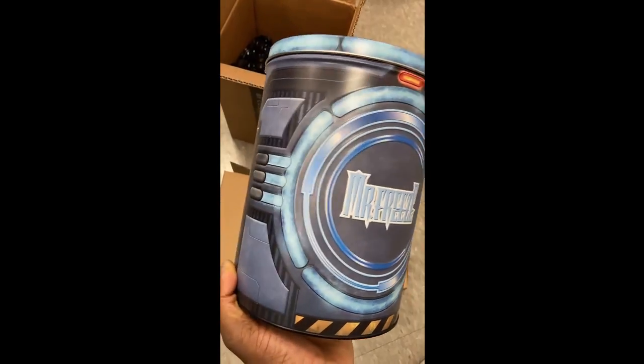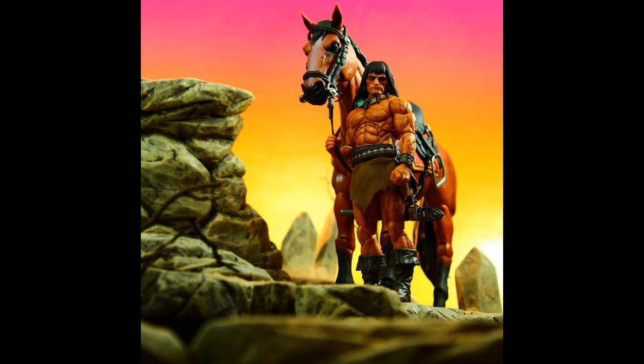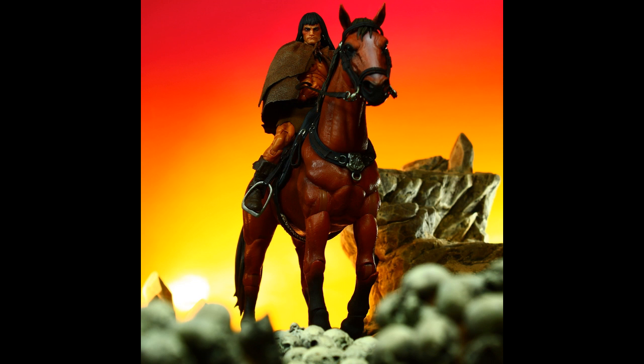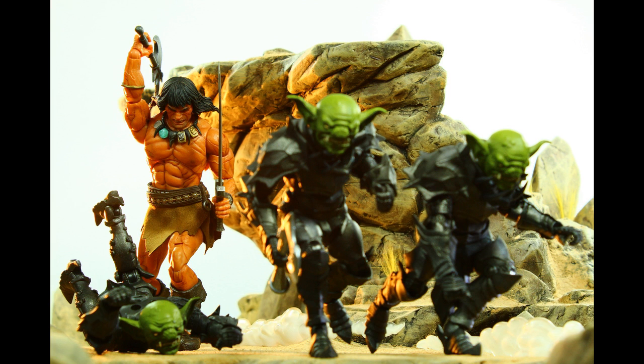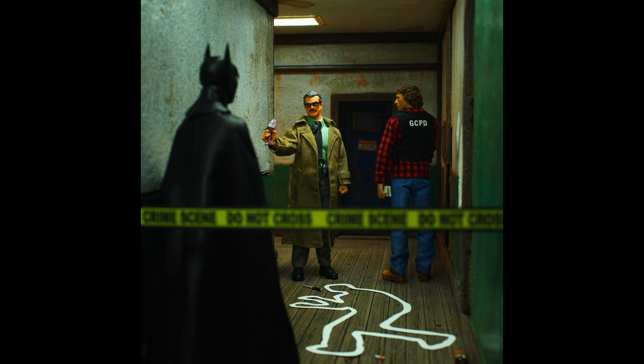I've kind of been losing hope in Mezco. I haven't even fully opened Mr. Freeze yet, although I've seen some great pictures. But Mezco is just kind of all over the place with things that don't necessarily go together, aside from their Rumble Society stuff. They haven't really completed any teams — they're all over the place. I was talking with my boy Ed about that. For you to bring things together in terms of succinct, complete displays with Mezco, you've got to do a lot of kit bashing.